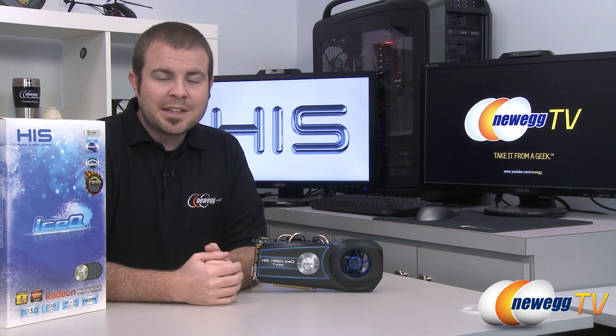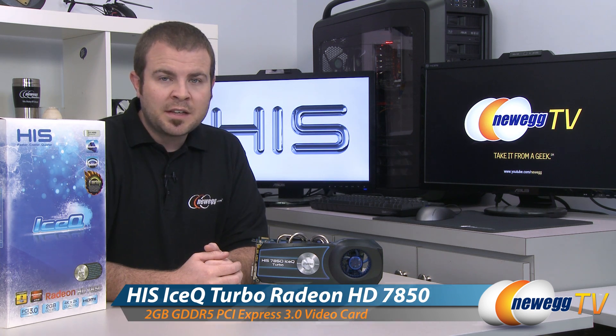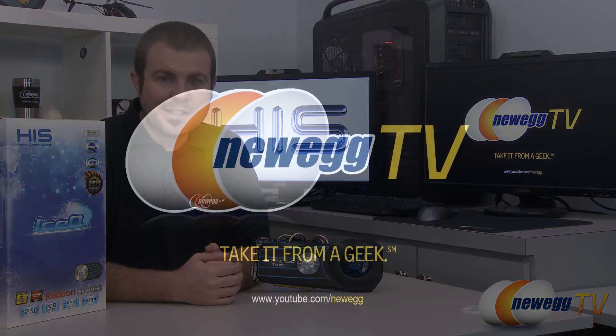And that's going to wrap it up for this video. Once again this has been the HIS Radeon HD 7850 Ice-Q Turbo Edition. I'm Paul with Newegg TV, and if you enjoyed today's video you can find more on our Newegg YouTube channel. Thanks a lot for watching and we'll see you next time.